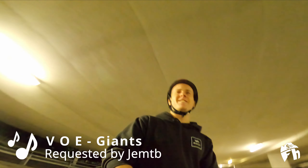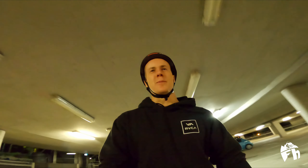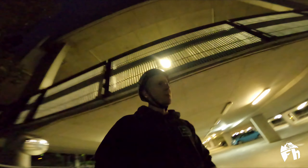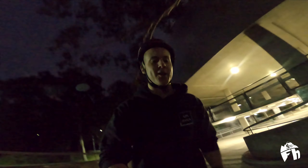We're in the underground car park now. It's nice and lit up in here. We're going to see if we can do a few 180s on the flat ground — don't know how it'll go because the concrete's super grippy. We're coming up on it now, going to ride down this little ramp here between the two levels. Should be so fun.